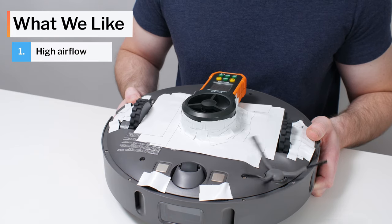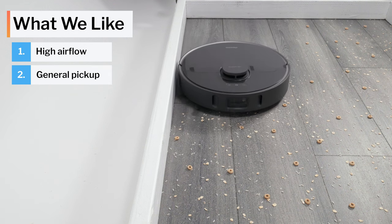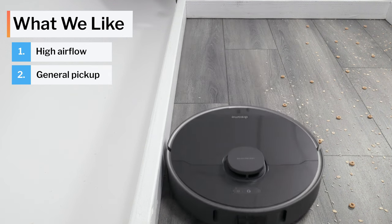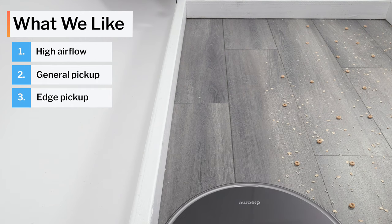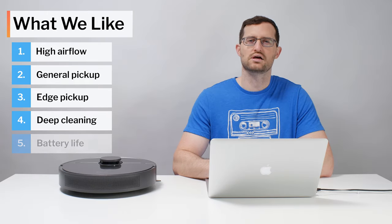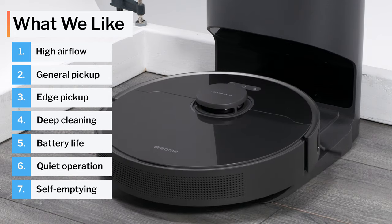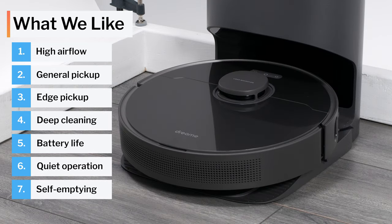Moving on to what we like and dislike: the Z10 Pro has excellent airflow and does a great job picking up surface-level debris on carpet and hard floors. It also cleans edges well and deep-cleans carpet well for a robot vacuum. It has good battery life and low noise output, and we like that it provides self-emptying functionality at a very competitive price point.